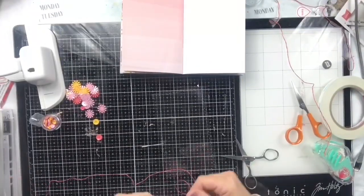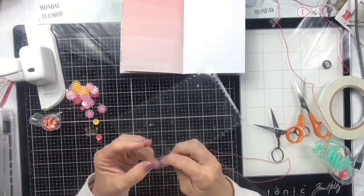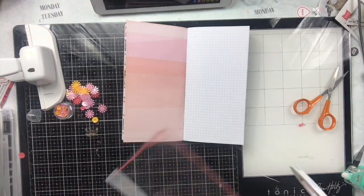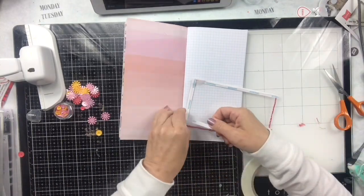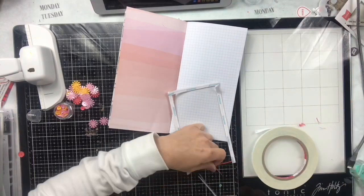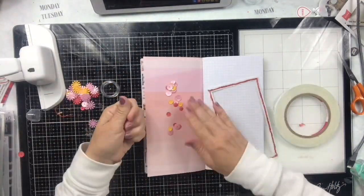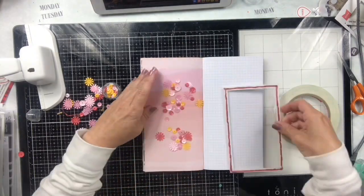I'm only going to use three pieces because I don't want it to be too thick, and there is the finished product. I'm going to use score tape, putting it right along the stitching and making sure it's right up to the edge so none of my little shaker pieces come out of the bottom. I'm lifting up the piece that's already there to put the adhesive underneath so everything's nice and secure. I have a love-hate relationship with score tape — it works really well for this but it's such a pain to get that backing off.